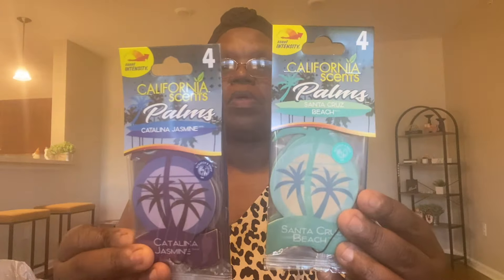I've gotten these before — these are the Pop Daddy pretzels in garlic parmesan, just the pretzel sticks. If you've never tried these, give them a try — these are so good and delicious. They also have a cinnamon sugar one. I also got the other car freshener, which is in the Santa Cruz Beach scent, so I have both of these California Scents packs now.